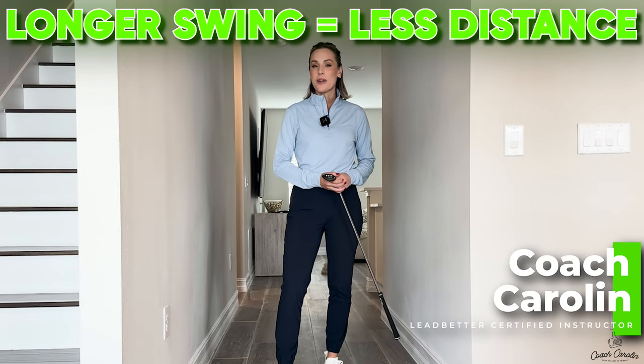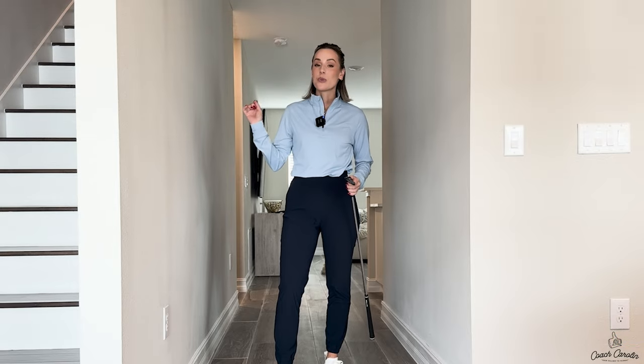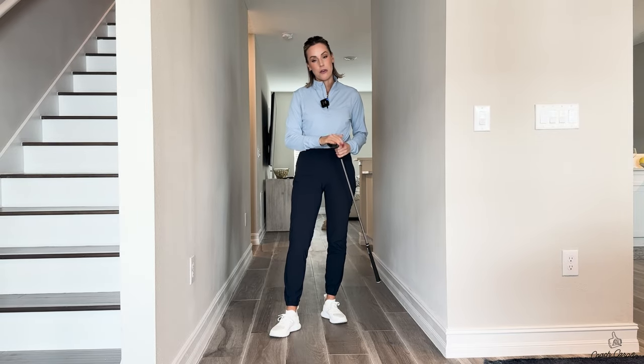Hi everybody and welcome to today's hallway session. I'm coach Carolyn and today we're going to talk about why a longer swing does not equate to longer distances. A lot of people think that the further they can take the club back, the longer their swing is, the longer they'll hit the ball — but that is very far from correct.